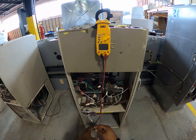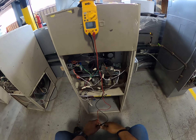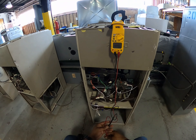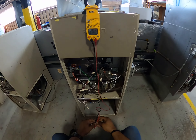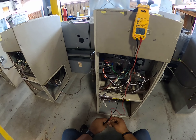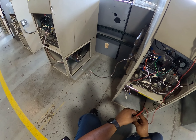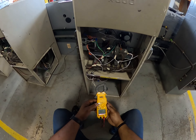Troubleshooting a standing pilot system. First thing I want to do is turn on the service switch. When I turn it on, the fan comes on first — and I'm not calling for heat or calling for fan on.